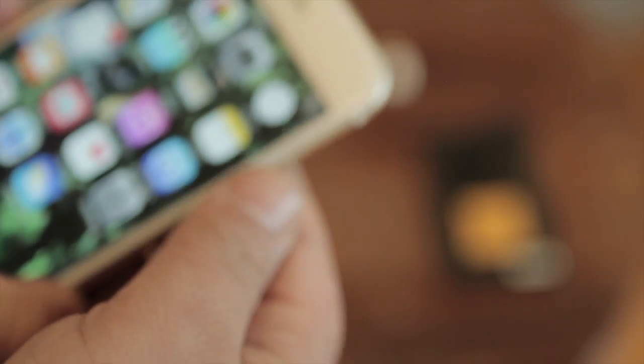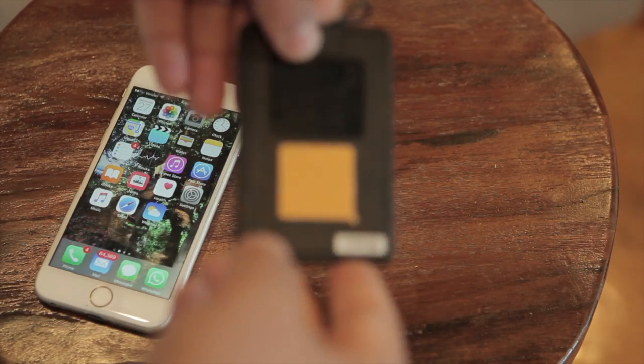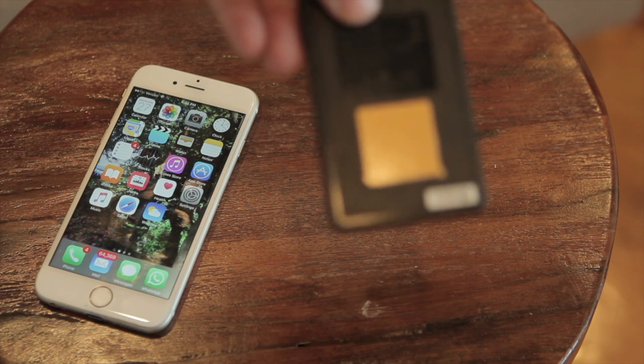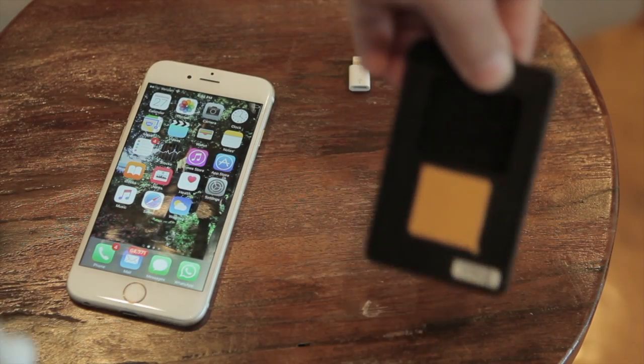Let's take a quick look at how this portable disposable battery charger works. As you can see on this phone, the battery is nearly empty. At this point, you reach into your wallet, your purse, your clutch, your pocket — wherever you would keep any business card or credit card — and pull out your one-time portable disposable battery charger.